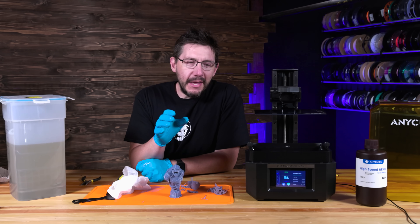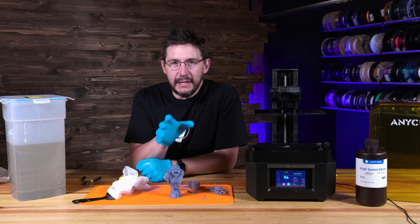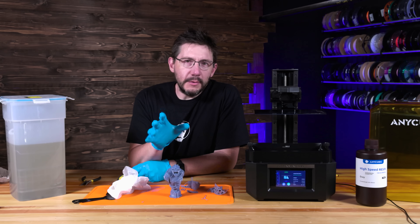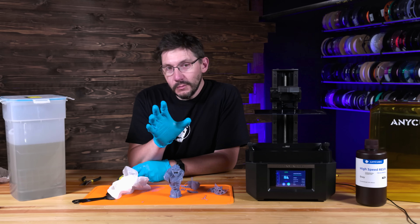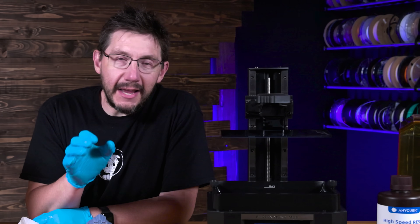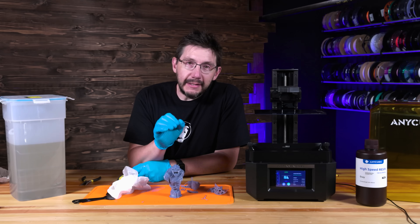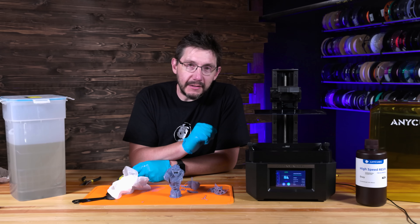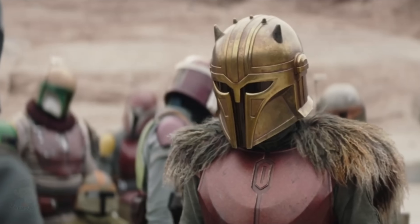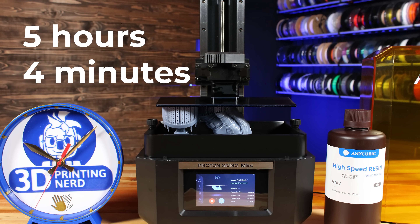Now what I want to do is try to get some good detail from the 12K LCD, but not at high speed. There's another model from Fotis that's probably one of my favorites. We'll print that next at a 0.05 millimeter layer height using normal speed and see what it looks like on a 12K LCD. And just like that, five hours and four minutes later, this print is done.